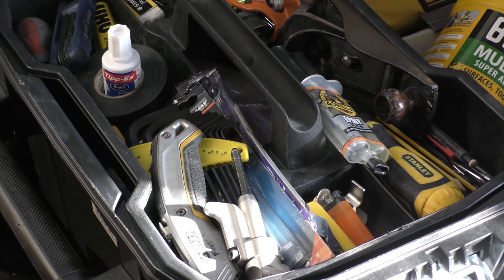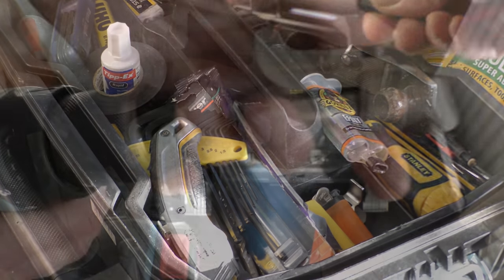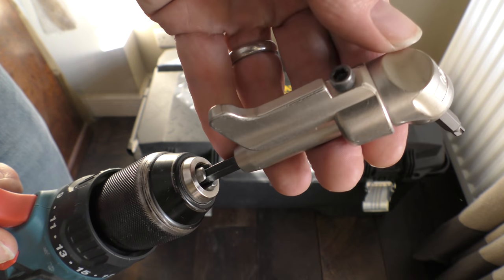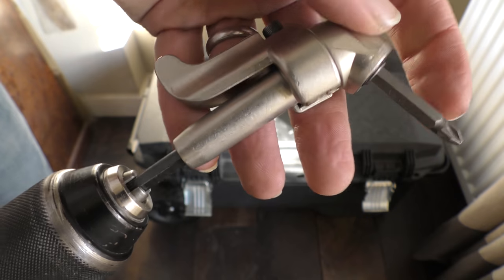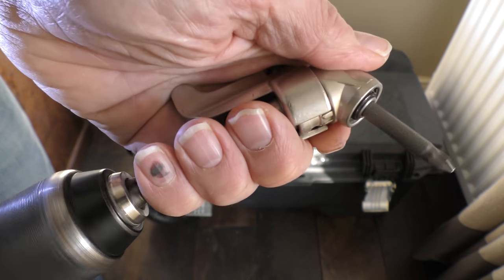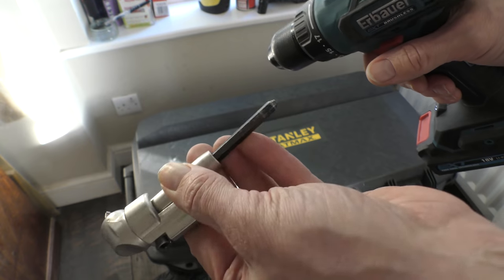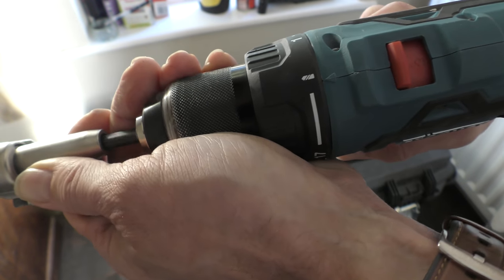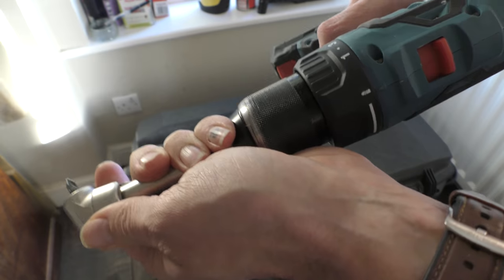And that's the thing about this - chances are it'll sit in your toolbox for months on end without you needing to use it, but all of a sudden you'll have a job and it'll become an absolute game changer. So what does the offset bit do and why is it so useful? Well, a clever little cog arrangement inside the offset bit enables you to drive your screw home at near 90 degrees to where otherwise it would be. As you can see, it's got a hexagonal shank on it.